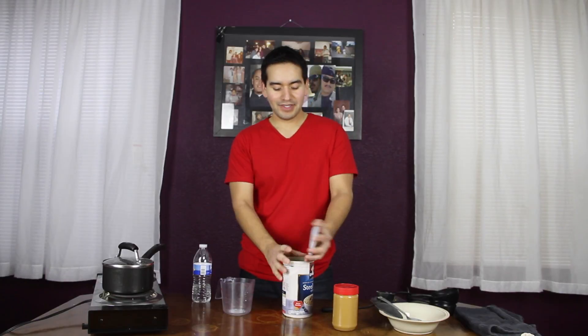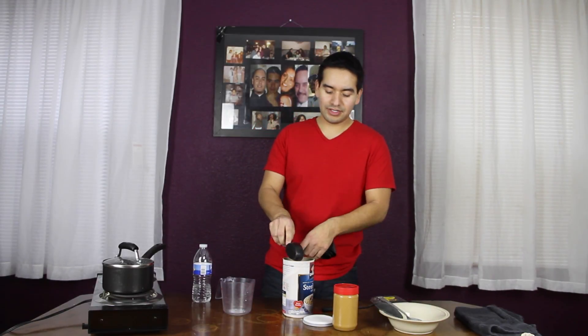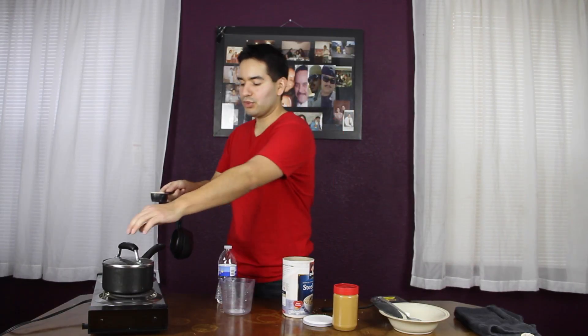All right, so let's begin. What you want to do is get a cup and a half of water and start boiling it on a medium heat. Let that boil. Now you want to get a one-fourth cup of your steel cut oats and put it into your boiling water.